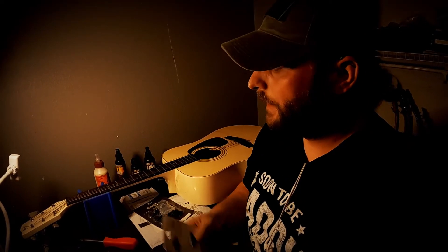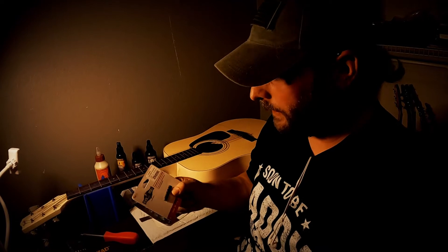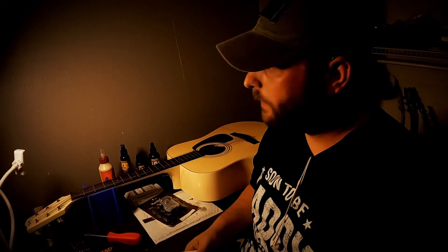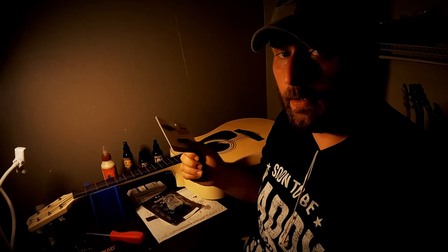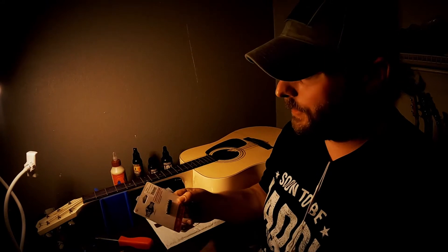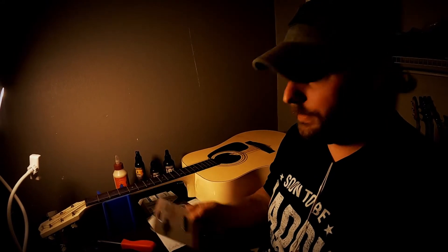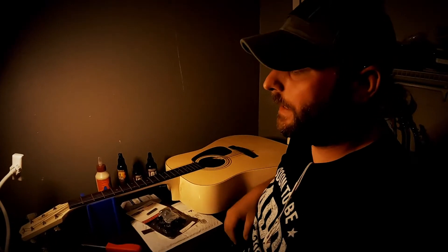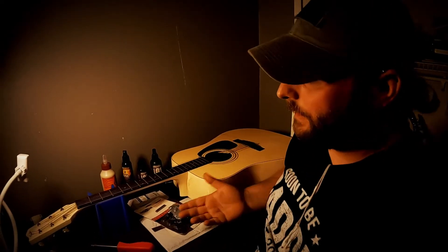And for the nut, I got a Black Tusk from GrafTech. This has lately been my favorite go-to replacement nut for pretty much any guitar. They sell them in all different types, sizes, and styles. So if you need a replacement nut, go on there and check them out. Alright, so let's go ahead and get the strings off and get started.